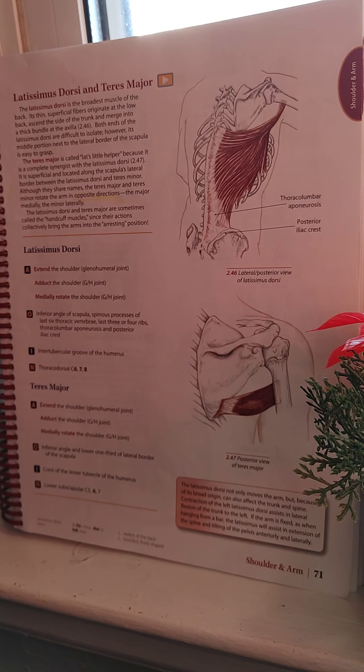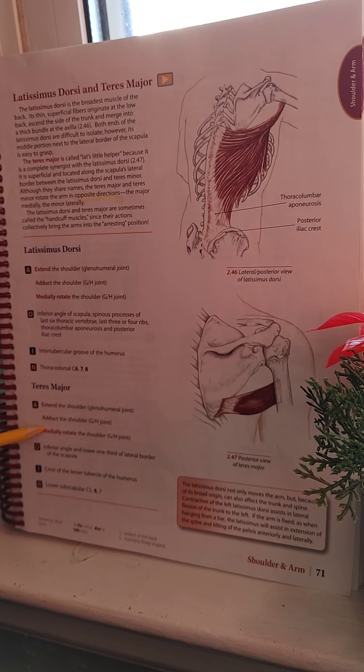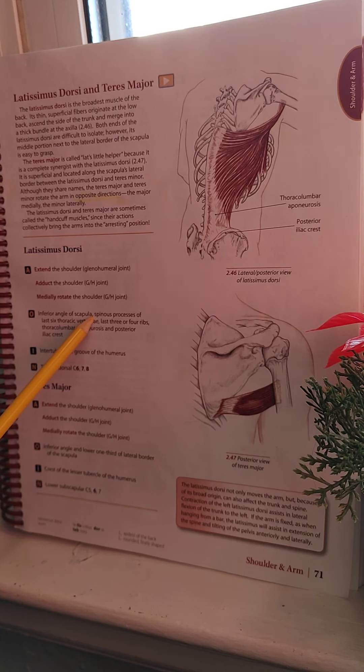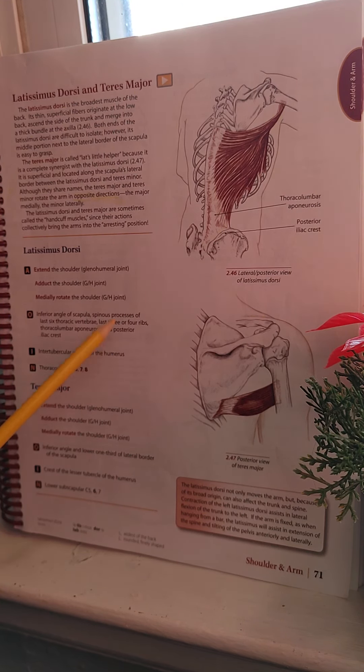The actions of the Latissimus Dorsi include: extension of the shoulder (same as Teres Major), adduction of the shoulder (same as Teres Major), and medial rotation of the shoulder (same as Teres Major). The origin of the Latissimus Dorsi includes the spinous processes of the last six thoracic vertebrae, last three or four ribs, the thoracolumbar aponeurosis, and posterior iliac crest. The insertion is the intertubercular groove of the humerus. Nerve innervation is the thoracodorsal nerve, C6, C7, and C8.